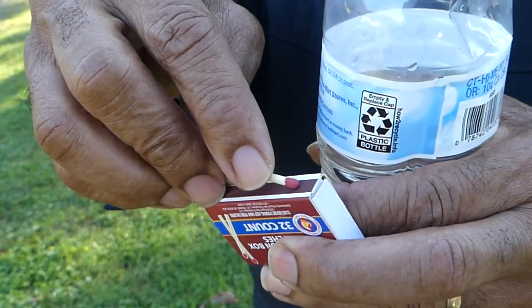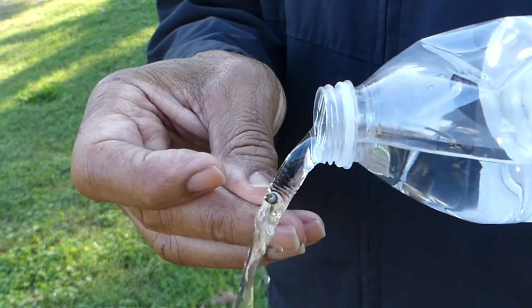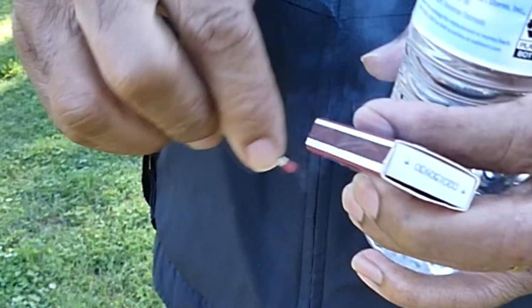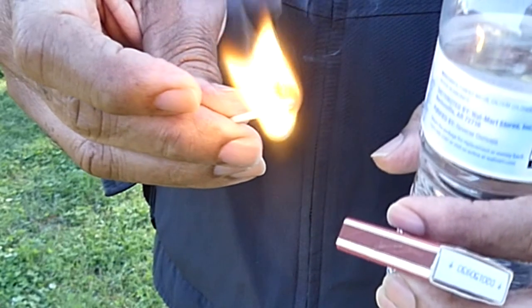So with that being said, you know my saying by now — I will see you on the other side. Lighting a match and pouring water over it to put it out: nothing special about it, and it might just be a waste of water and a match. But lighting a match in slow motion still might be a waste of a match, but it becomes magical.